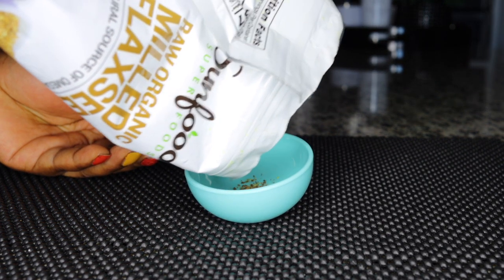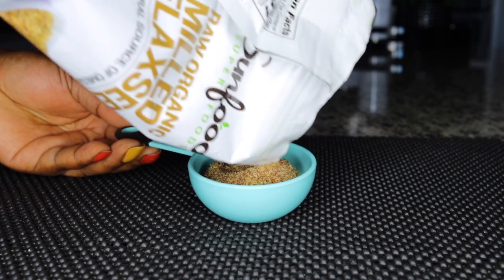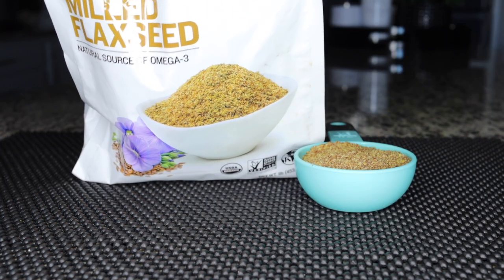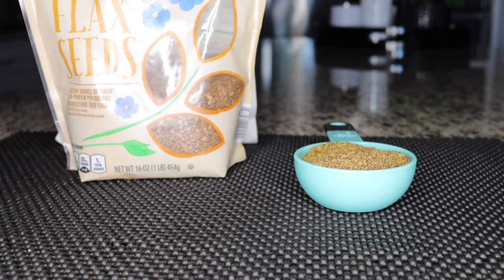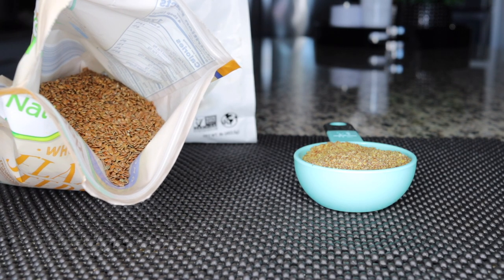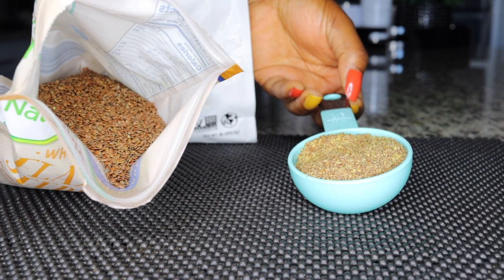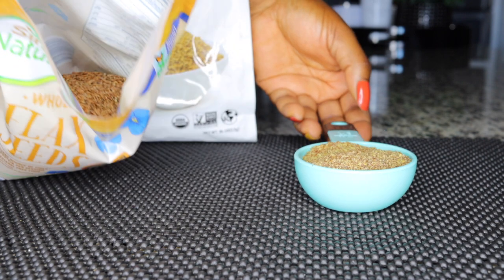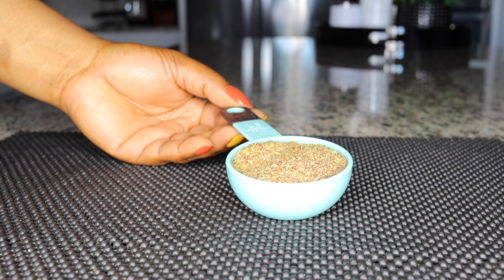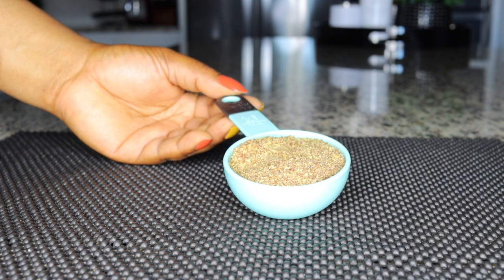Flaxseed! Flaxseed is purely fiber and protein — it easily breaks down and helps you lose weight, most especially belly fat, so you can get back in shape. I'll be using ground flaxseed, but if you don't have ground flaxseed you can just get the seeds and blend them into a powder. I'll be using about one third cup of flaxseed — a little goes a long way to keep you really full for breakfast.